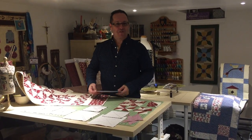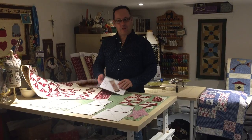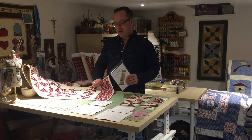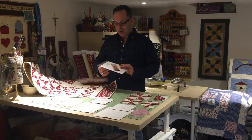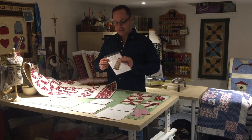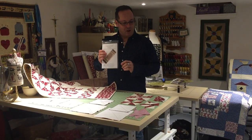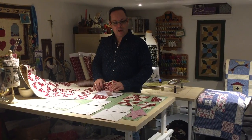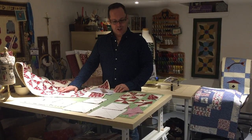Hi everybody, my name is Bill from Bill Lock Designs in Montreal. This evening I want to share with you this wonderful collection of fabric from the Classic Collection by Fab Scrap South Africa, as well as the design for the Classic Pinwheels table runner from Bill Lock Designs. I just want to do a little video to go over how the pinwheels are done for this particular project.